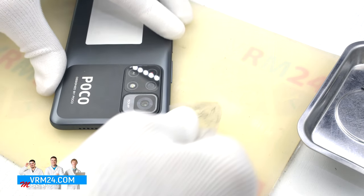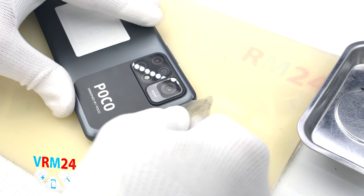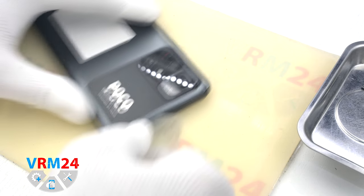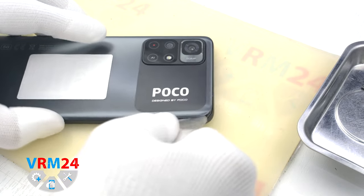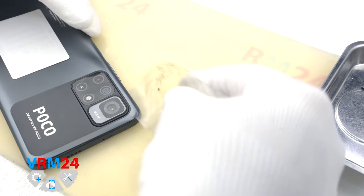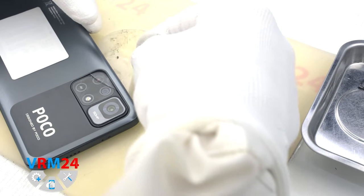We need to be careful around the camera cover area, because the back cover is taped around this area. We also need to be careful around the side buttons, because that is where the fingerprint sensor cable is located under the cover.